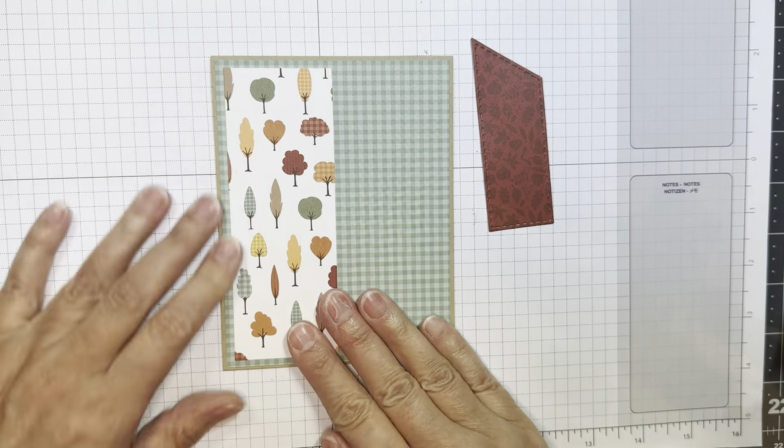Next I'm going to add the one-inch strip from that Echo Park Happy Fall 6-inch Pad. I love making fall cards — fall and Halloween are, I think, my favorite. I'm going to trim off that overhang with a pair of scissors.